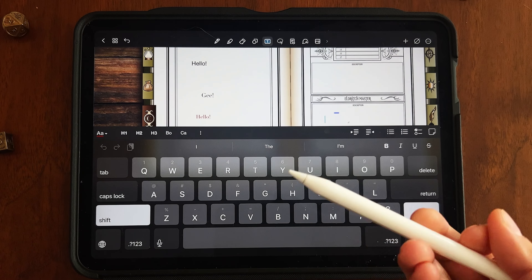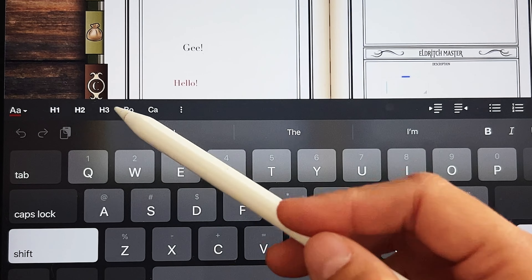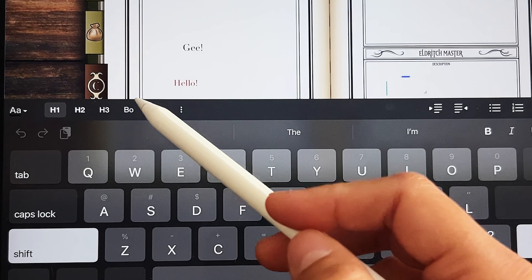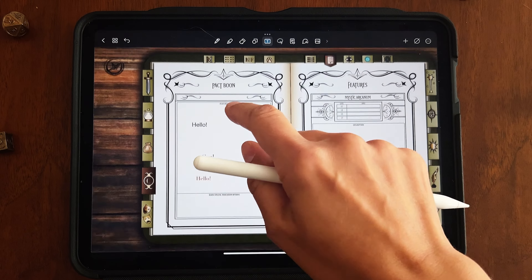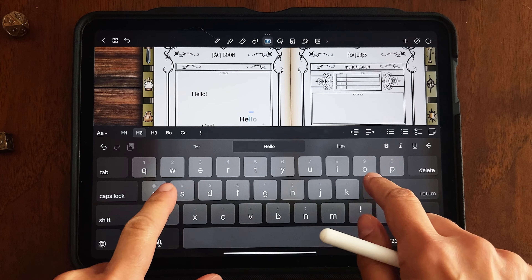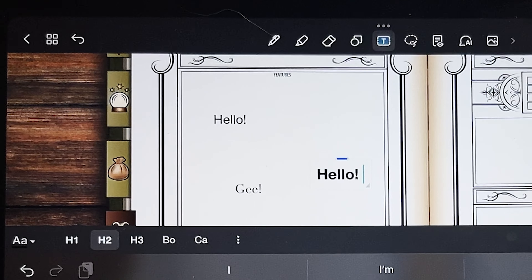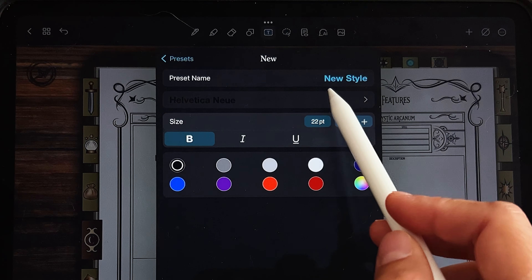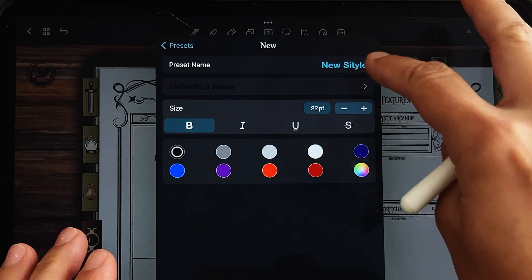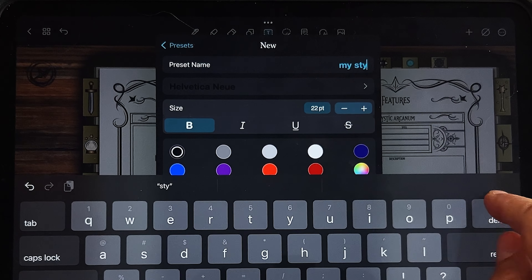NoteShelf also has a cool feature called presets, which gives you different preset text styles for areas you might want to use — like a header, body, or caption. You can see the font change depending on which preset you select, which is pretty cool. If you want to make your own presets, it's pretty easy: click the three dots, add a preset, and choose the font and style. You can give it a name.